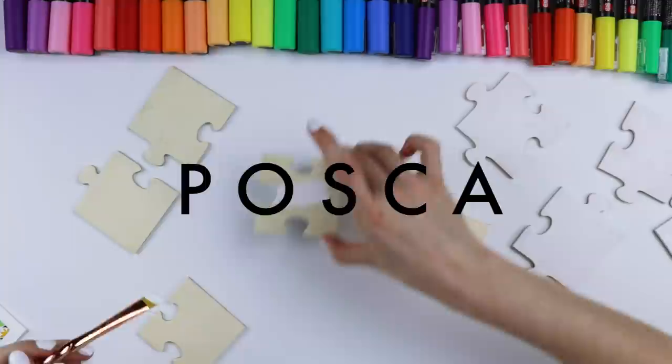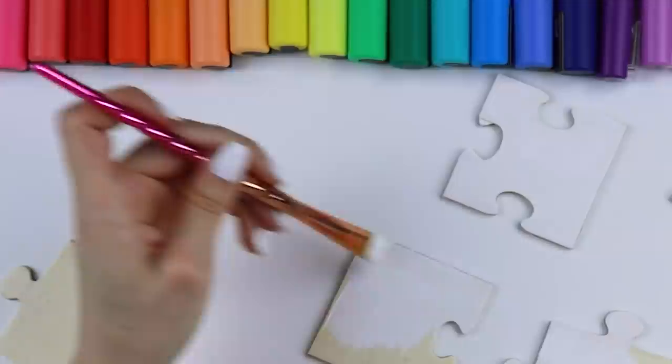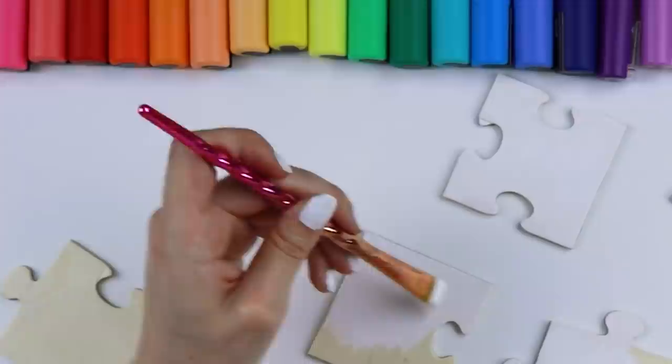I have a question of the day for you guys: have any of you done any puzzles lately? And if you have good recommendations for a puzzle, drop it below. I'm kind of on the hunt right now, actually.